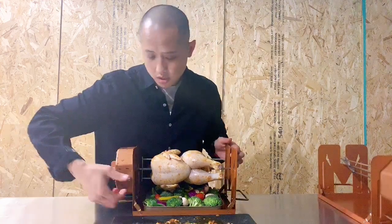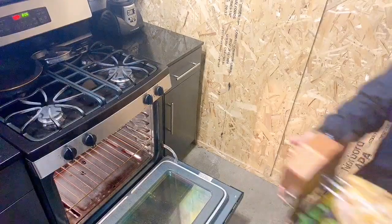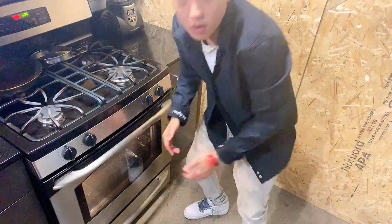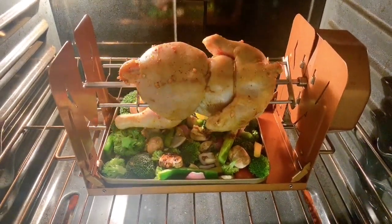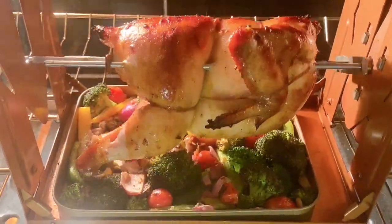Let me pull the trigger and we're ready to cook. Okay, it's been about 50 minutes. I think the chicken is ready.